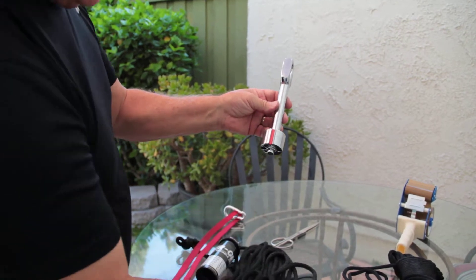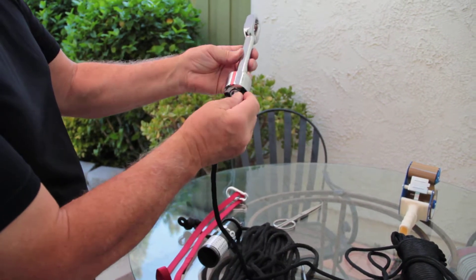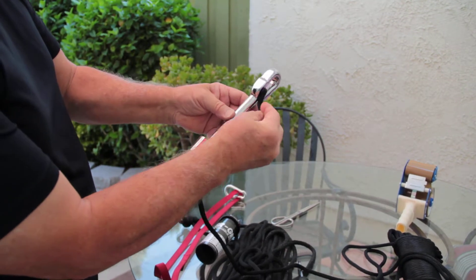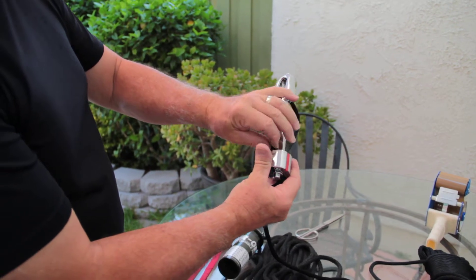That's what the inside looks like. From here, I'm going to take my new rope, put it up through the adjusting hub, up through the eyelet, and then back down through the adjusting hub.